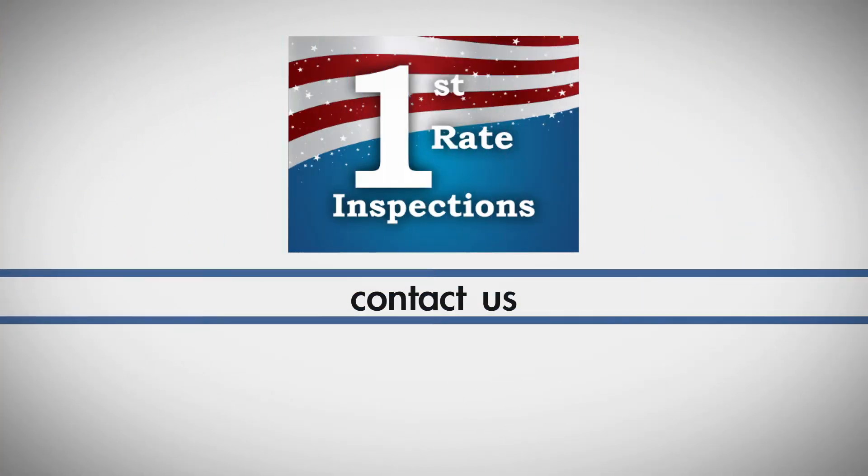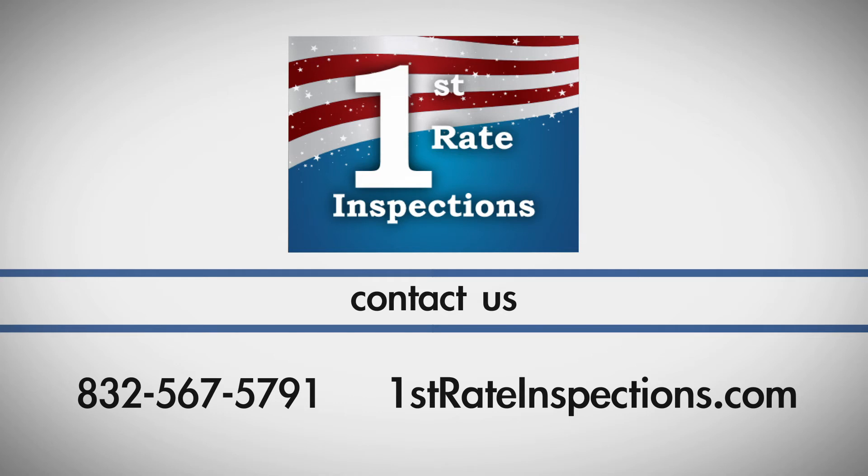If you have any questions about this process, call First Rate Inspections at 832-567-5791.